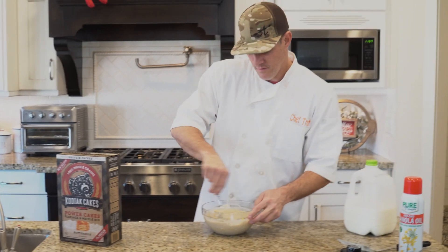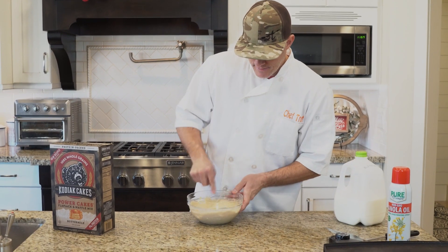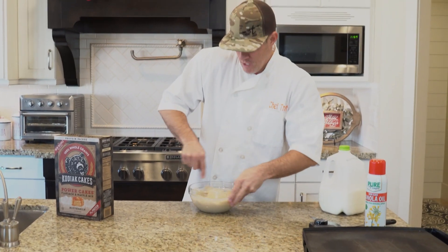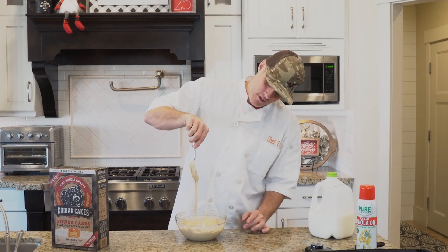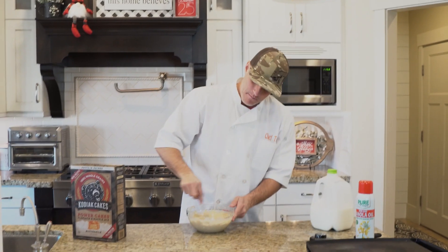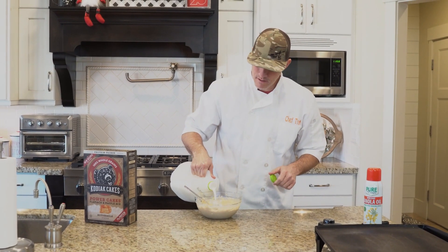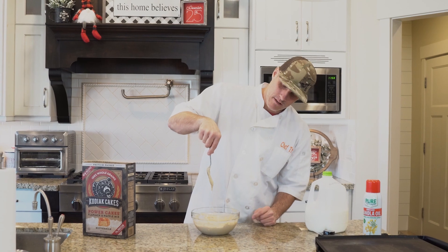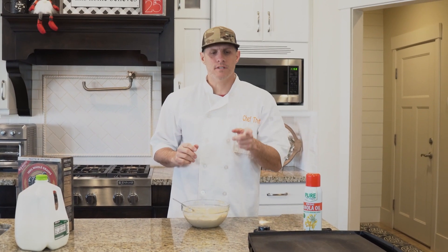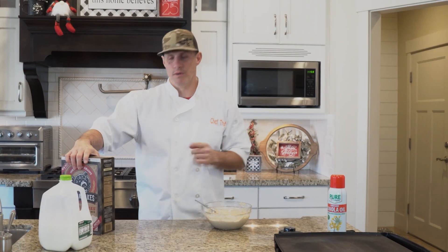The instructions say do not over-beat, so I won't mix it as much as I'd like. I like my pancakes where I lift up the fork and the batter runs off — kind of like that. Maybe just a little bit more milk, not much, just barely. Perfect, that's exactly how I like it. We made these the other day and I had the skillet at 350, but the instructions say 375.